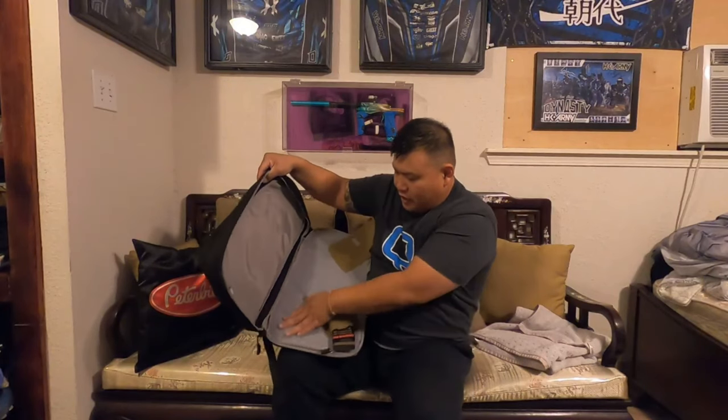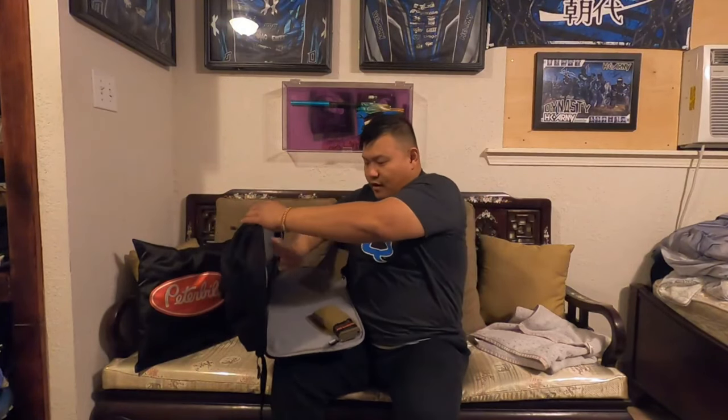Down here is your main compartment. Right here is soft — this is where your velcro sits, and this is where your AR sits too.